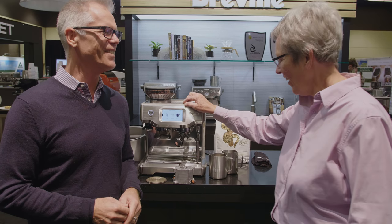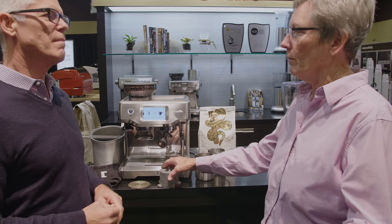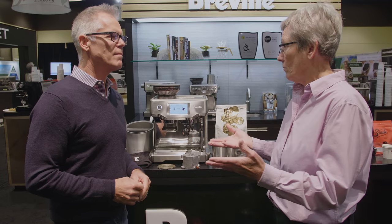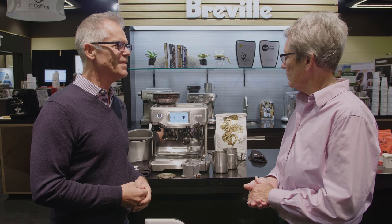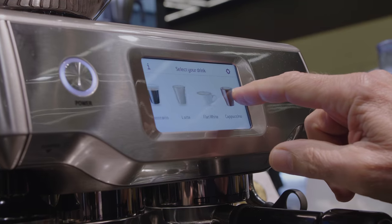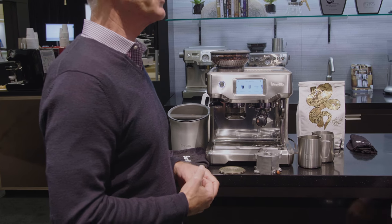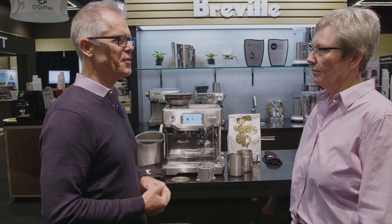So tell me about the machine — what makes it better than other Breville espresso machines, what makes it uniquely different? First up, you can see it's got a touch screen interface. That follows up from the Oracle Touch, which was the first product we did with a touch screen — a super challenging project.